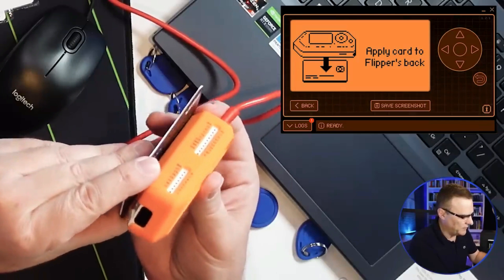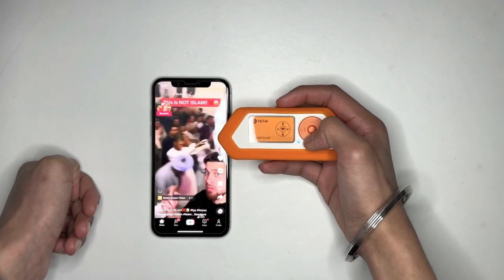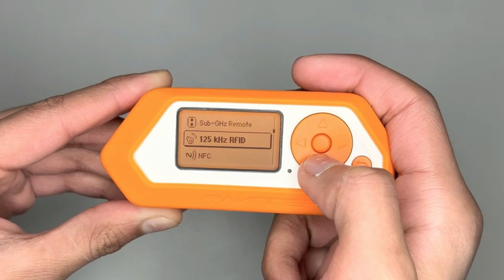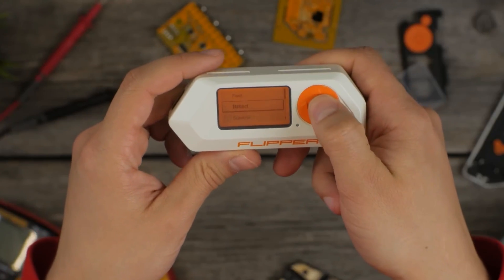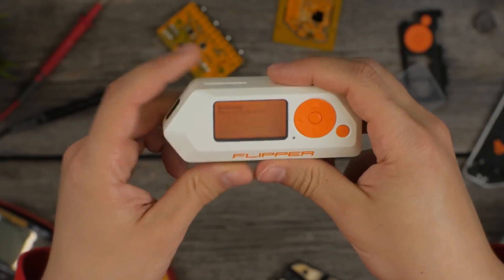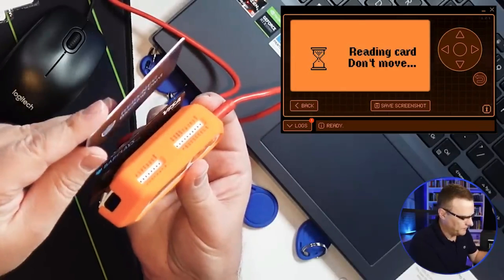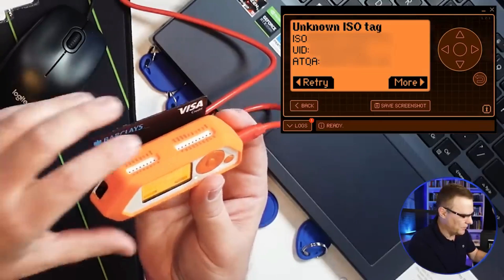Let's get to the techie tidbit of how Flipper Zero works. Flipper Zero is like a high-tech gadget with antennas that can catch, copy, and mimic wireless signals — and it's not just one type. We're talking about signals from all sorts of gadgets. Number one: NFC. You know those bank cards and access cards you tap to pay or get into buildings? Flipper Zero can handle those.